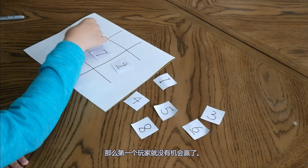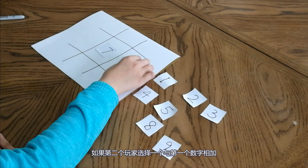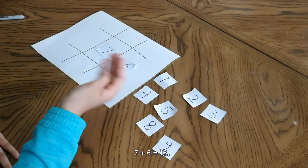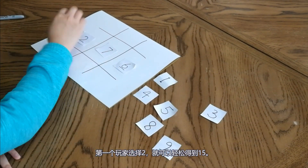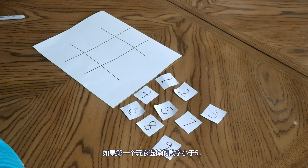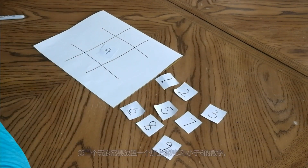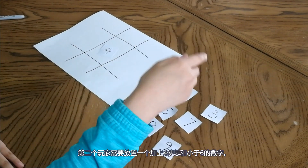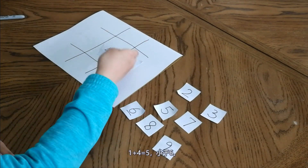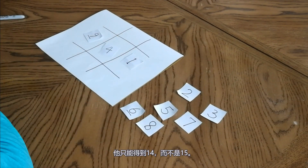Then the first player has no chance to win. However, if the second player chooses a number where the sum is not equal to or greater than 15 — in this case 7 plus 6 is 13 — the first player can just choose 2 to place there and make 15. The second strategy is if the first player chooses a number less than 5 — which is 1, 2, 3, or 4 — in this case 4. The second player should place a number that adds with 4 and the sum is less than 6. In this case choose 1, since 1 plus 4 equals 5, which is less than 6. No matter what the first player then chooses — in this case 9 — you can only make 14, not 15.